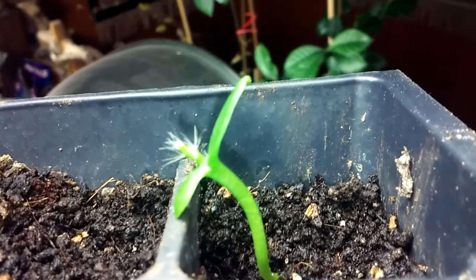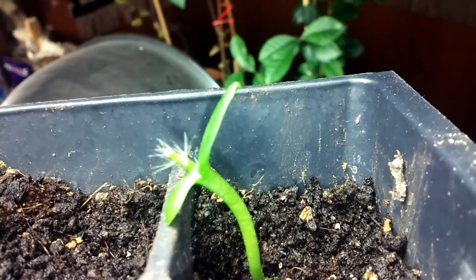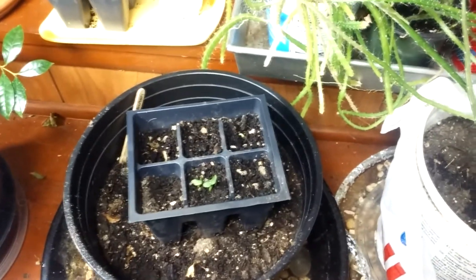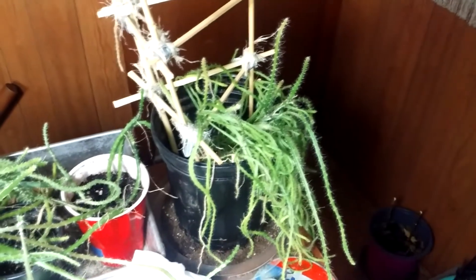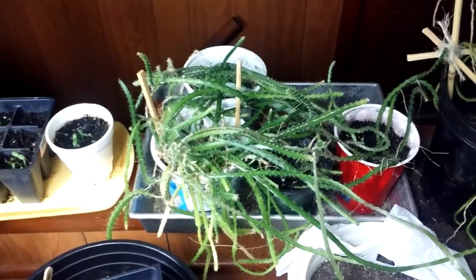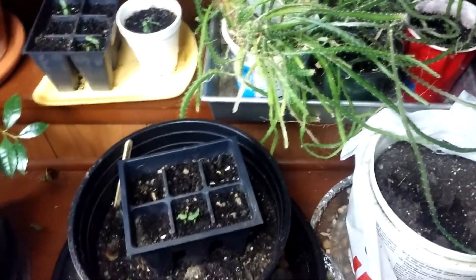And then we have two more there — you can see the little cactus nub. There we have the largest one. I'll keep you updated, and I've got some other cactus that at some point in time will need to be transplanted. Those are red dragon fruit, white dragon fruit, and cactus pear.